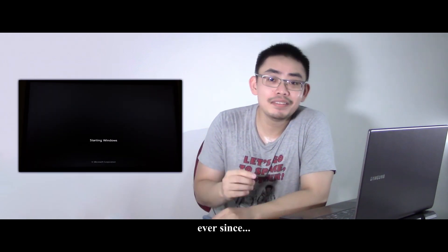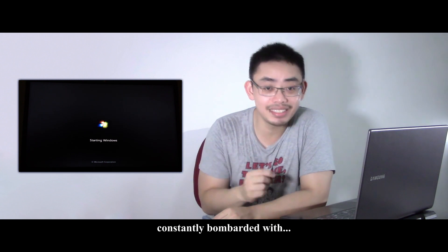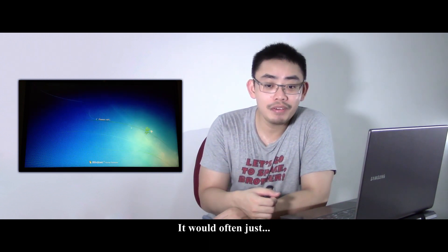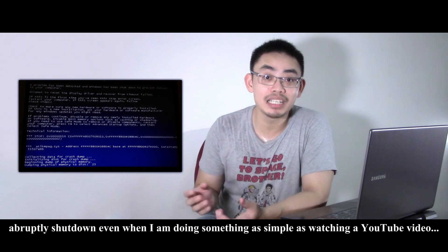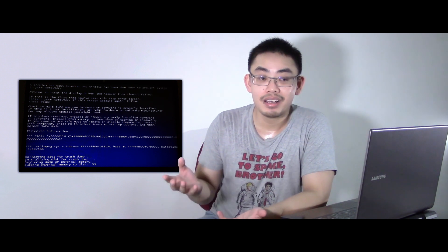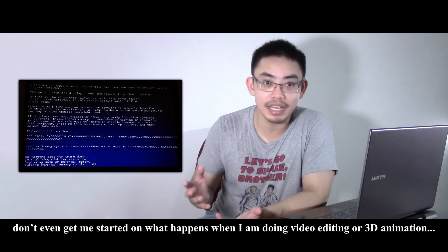Hi guys. Ever since I got this Samsung laptop, I have been constantly bombarded with graphic card issues. It would often just abruptly shut down when I'm doing something as simple as watching a YouTube video. And don't even get me started on what happened when I'm doing video editing or 3D animation.